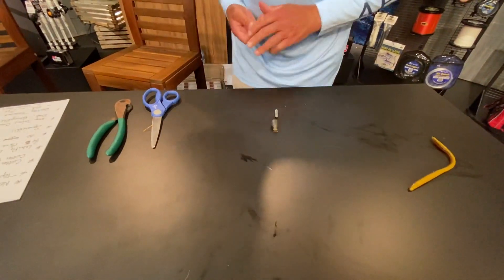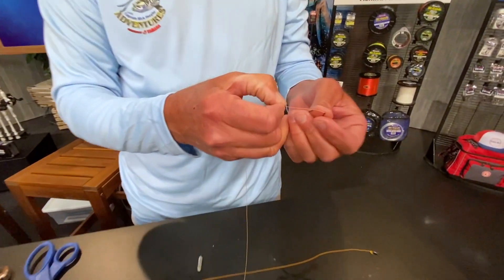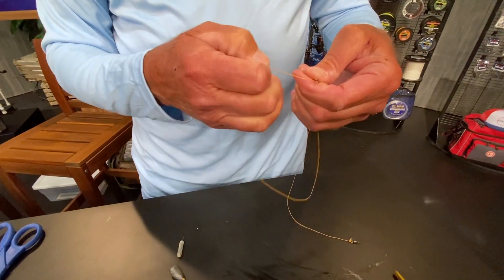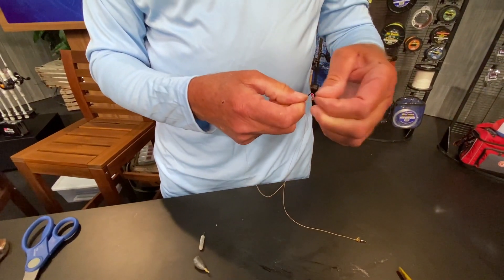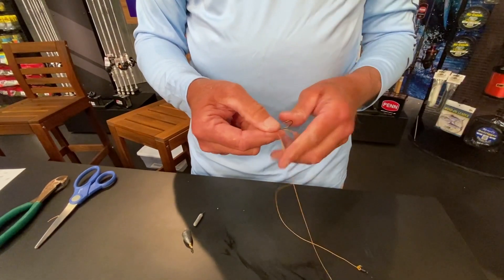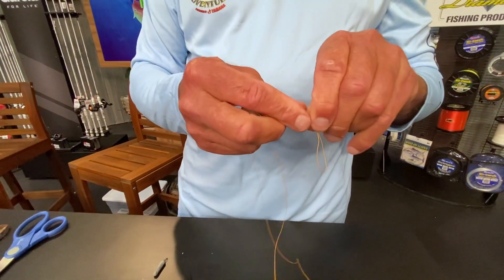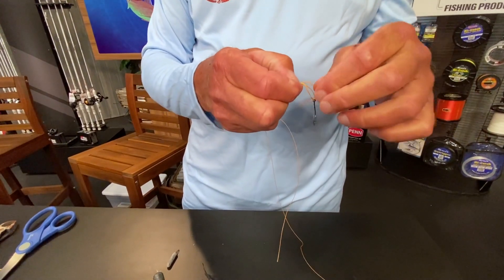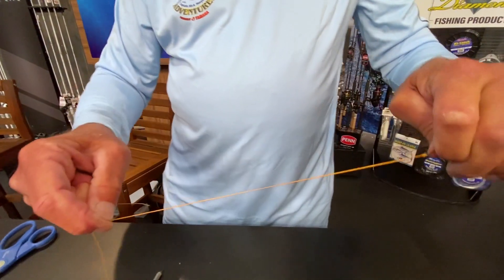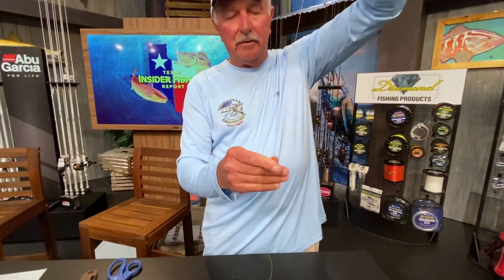With the drop shot, you drop the hook — we take the hook, go right through the hook eye, then back down the other way, and I'm going to tie a palomar knot. It's a real easy knot to tie. It's about halfway down; you can make a drop shot any length you want, but I like to make it about five or six inches. Just a regular palomar knot around this hook — voila, and I've got a nice hook tied right there ready to go.